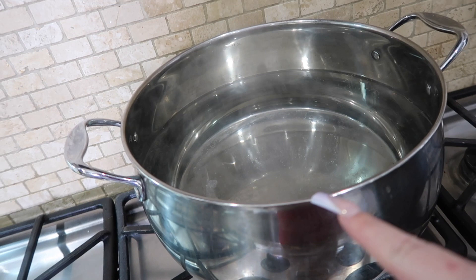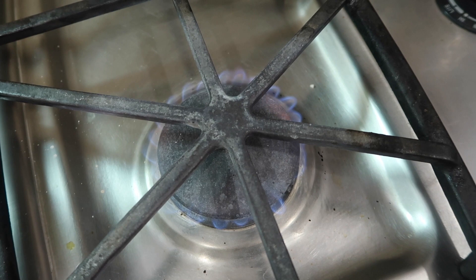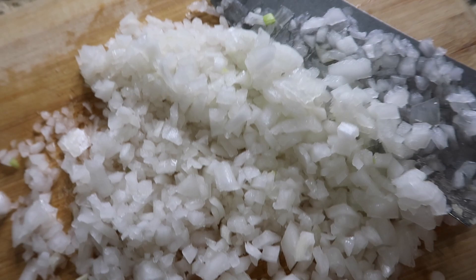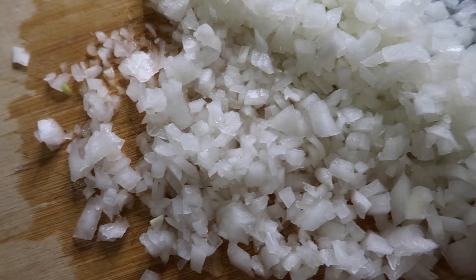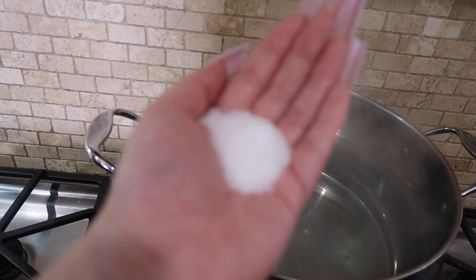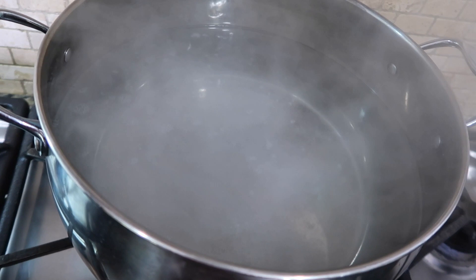Whenever I make pasta I always put my water to boil first, so that's what I'm doing — waiting for it to boil. I'm putting my fire on medium-low and letting my pan heat up. I have half an onion chopped up, not super fine but reasonably fine. Once the water is about boiling, I add salt to the pasta water and then throw in my rigatoni.